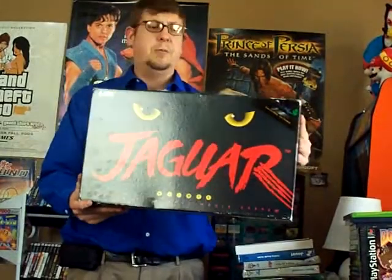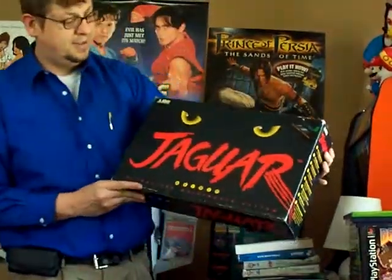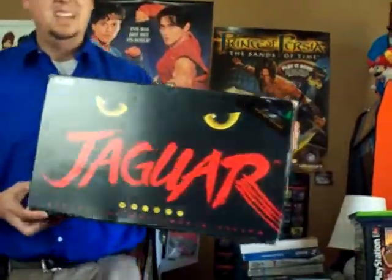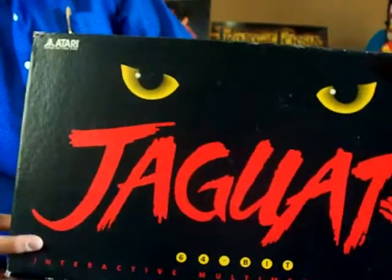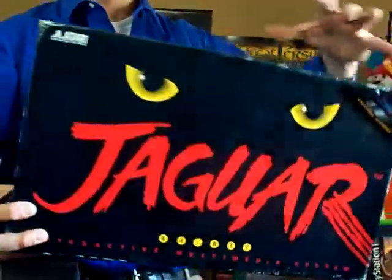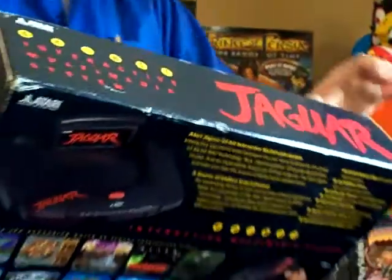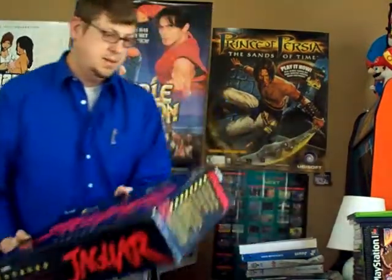And the Atari Jaguar in the box. Pretty cool. This is another system I never thought I would own. There you have it — the 64-bit, do the math. There's the back of the box. It didn't come with any games except for Cybermorph, but it's a pretty cool system and it works great.